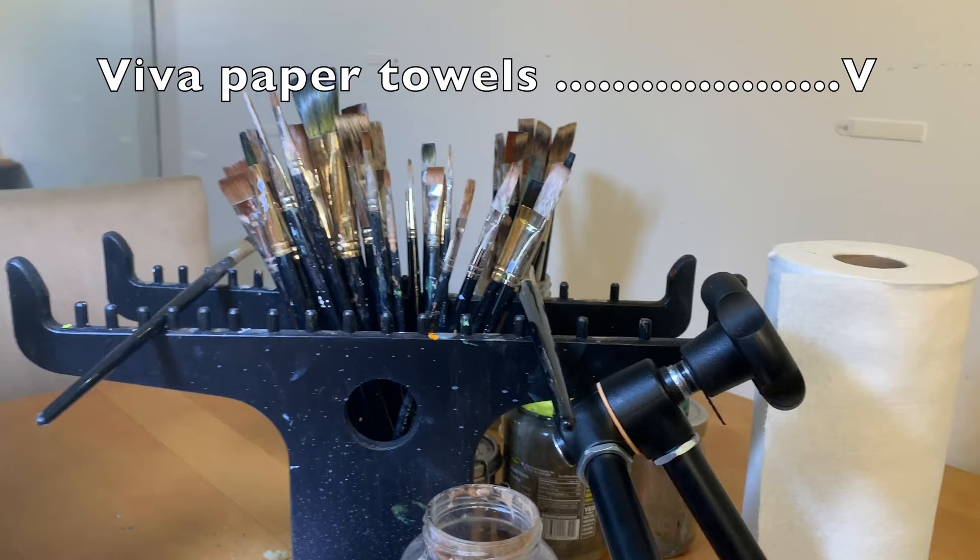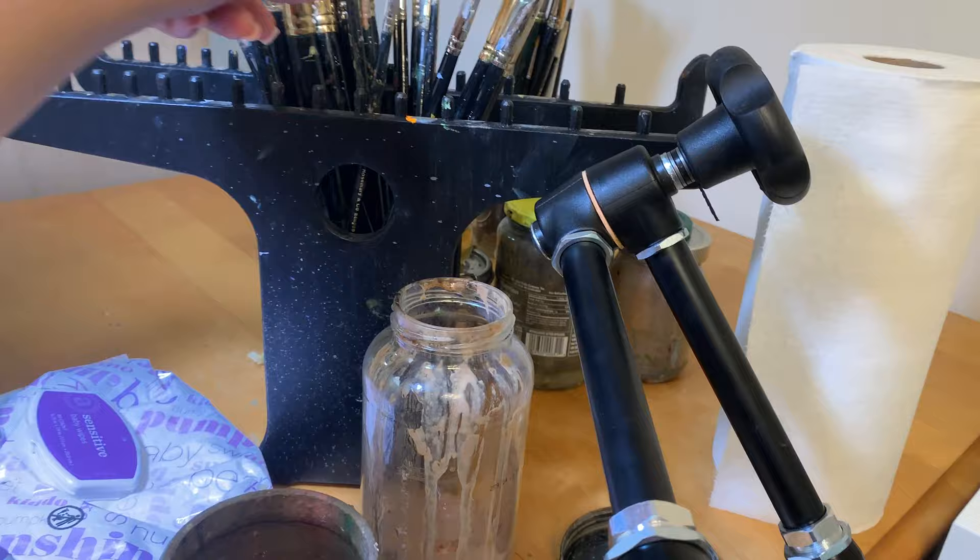Next up we have Viva paper towels. I do not know any artist who doesn't love them. They're lint free, which is great for keeping little fibers from making their way into your painting.